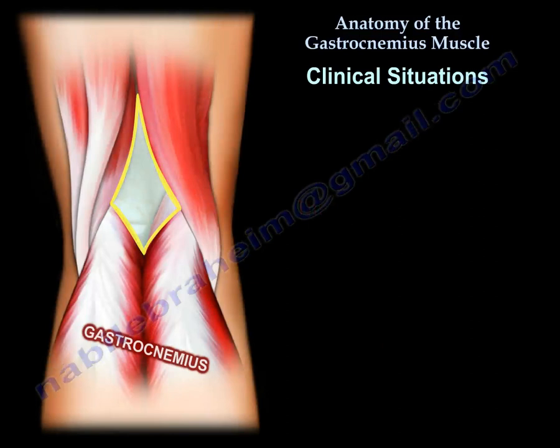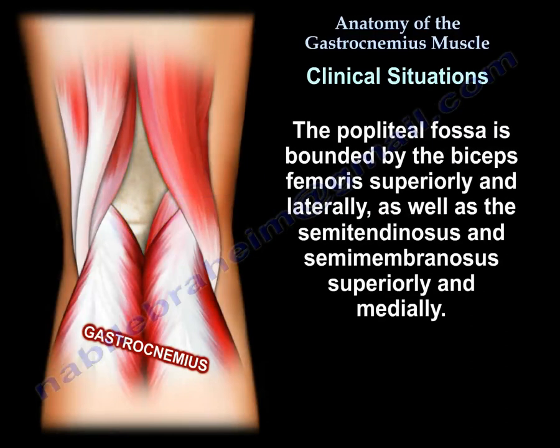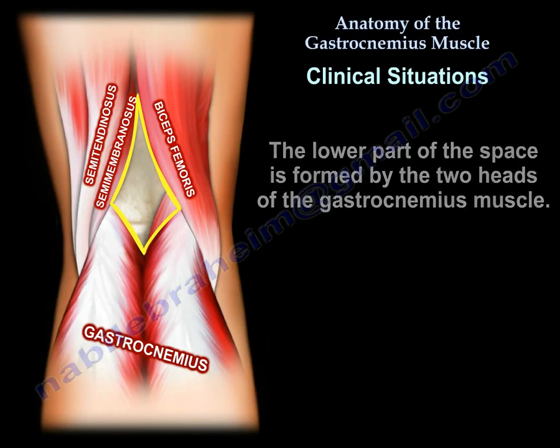The gastrocnemius muscle is part of the boundaries of the popliteal fossa. The popliteal fossa is bounded by the biceps femoris superiorly and laterally, and the semitendinosus and semimembranosus superiorly and medially. In the lower part of the popliteal fossa, the space is formed by the two heads of the gastrocnemius muscle.